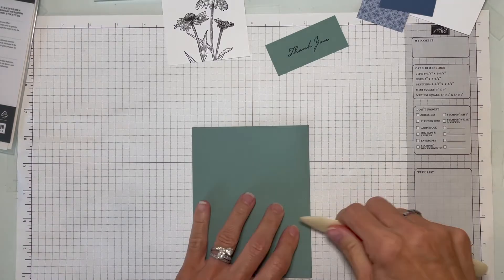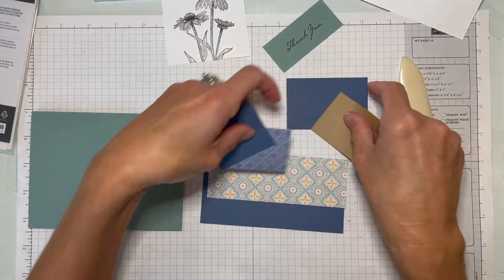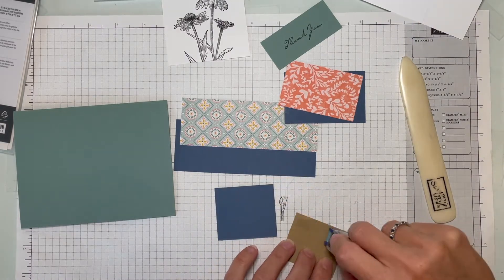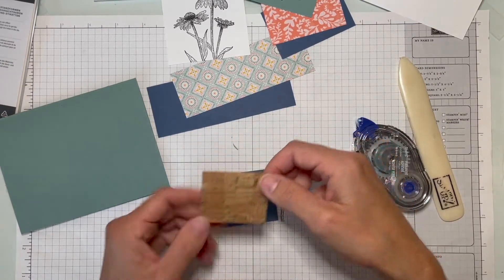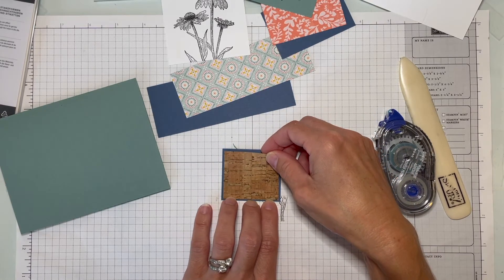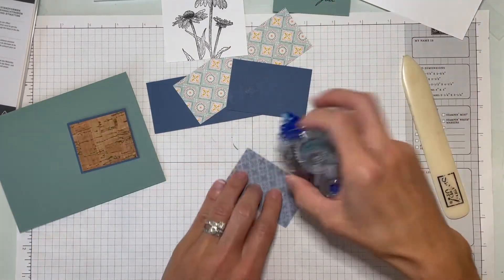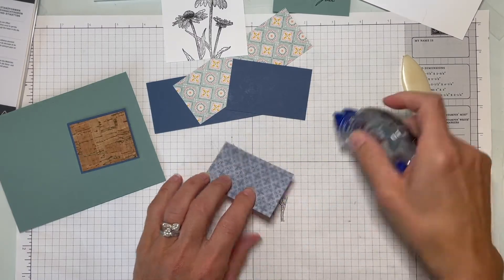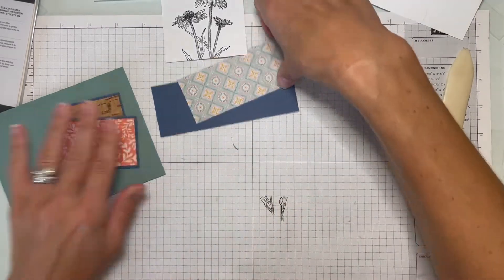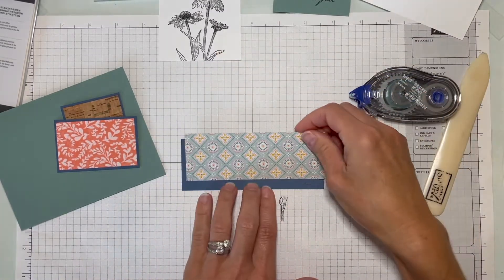We've got our soft succulent base — let me get my bone folder out to get that nice and crisp. Then we're going to line all these up; they each have their own backing. It's a little bit of cutting but not too crazy. Give a little dab of adhesive — the cork paper is really light so it won't add any bulk to your projects. It's super lightweight and it's actual cork, not printed. It's a fun accent for fall cards, or even guy cards where you want something different instead of ribbon.